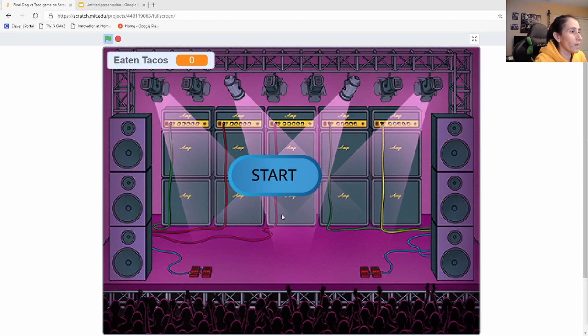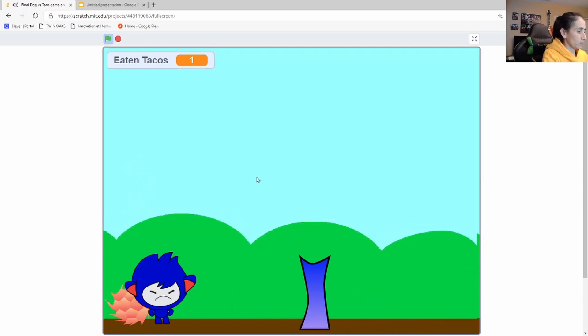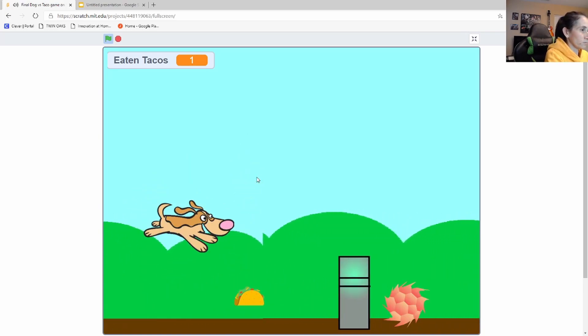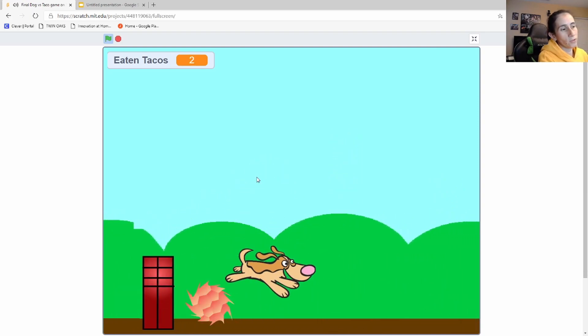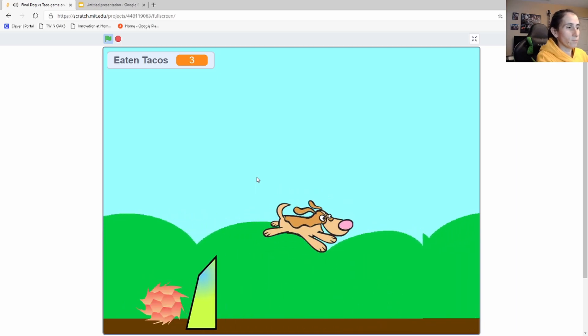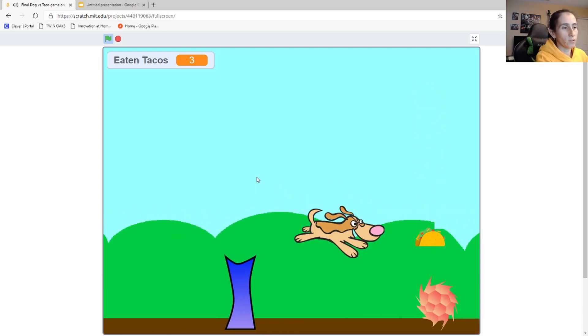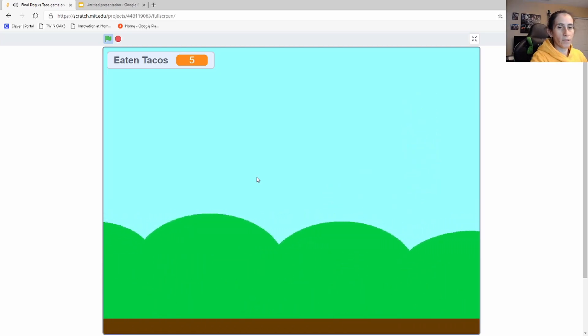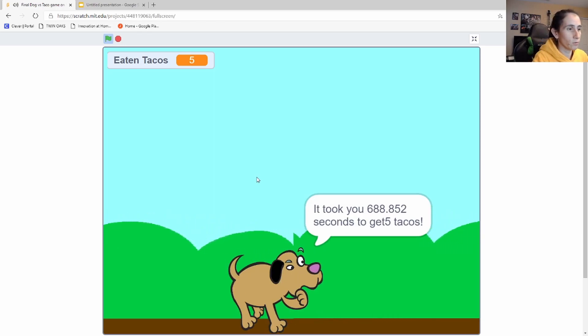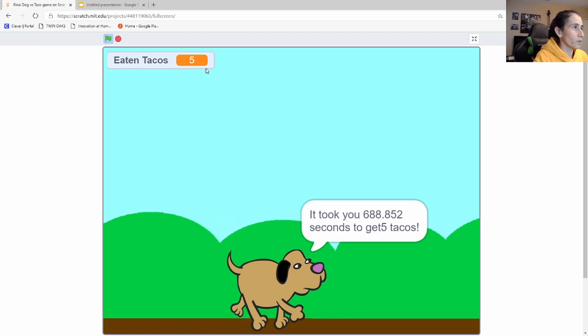Right here you can see I have a start button. This is how we properly start our game so that it doesn't just jump into the action. I'll go ahead and click the start button, and now I'm controlling my dog. This is a scroll game where the purpose is for the dog to avoid obstacles and eat the tacos. I've set the limit to five so the demo is quick and easy.